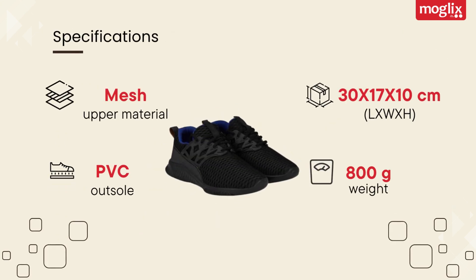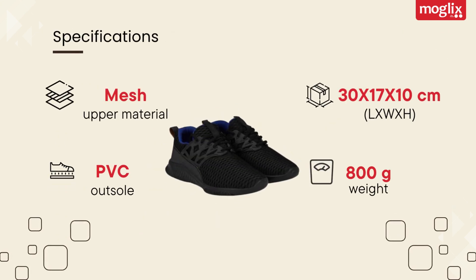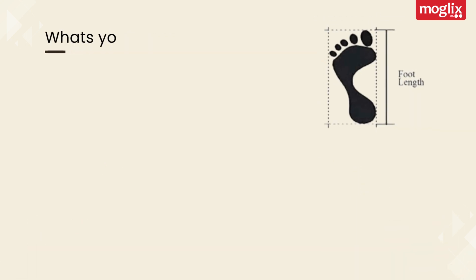Lightweight Specifications: Mesh Upper Material, PVC Outsole, 30x17x10cm, 800g weight.